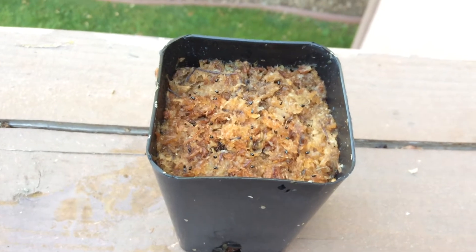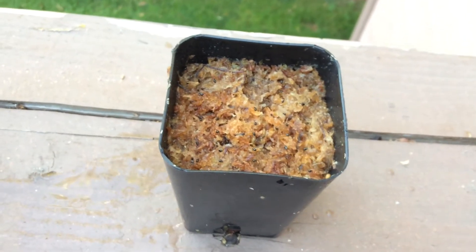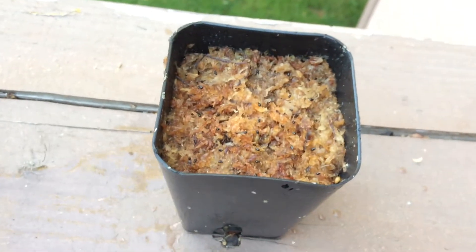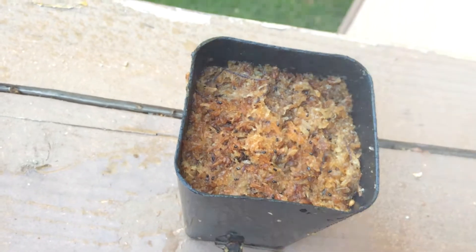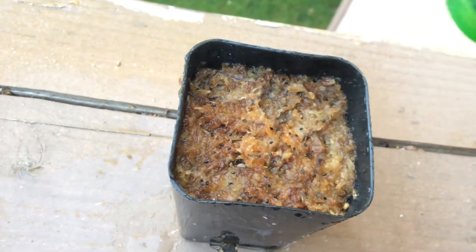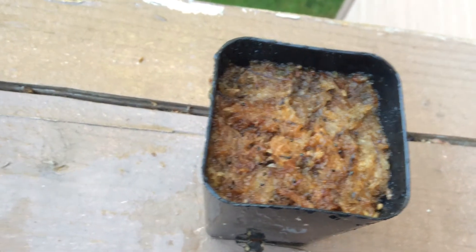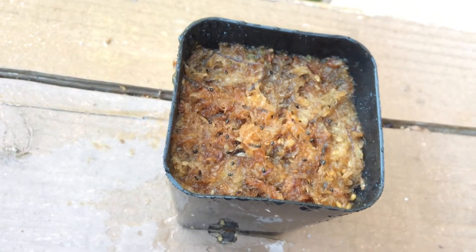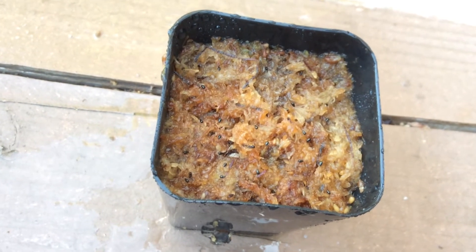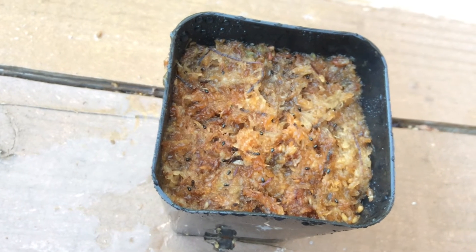Sorry, that was the stream mode — let me put it on the misting mode. There we go. I'm going to mist the top like this, and then I'm going to shred up some more moss, just a thin thin layer, lightly sprinkling it over the seeds for some extra humidity.